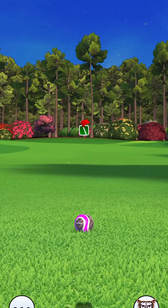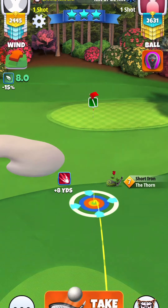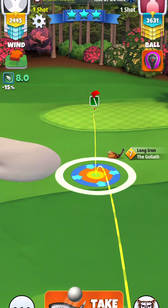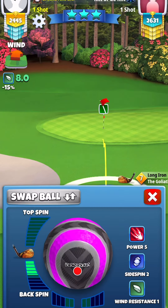So we go 450. For our Goliath, it's going to stay the same as the previous video I posted. We're going to do 4 backspin and then 10% at club.